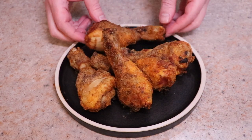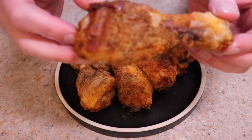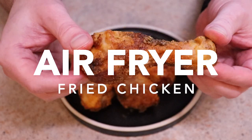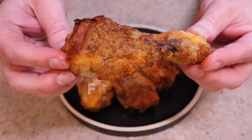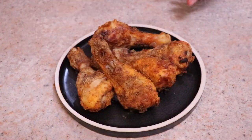All right guys, today's cook is the air fryer fried chicken, an all-time classic. This is a recipe I've been perfecting over the last 12 months for simplicity and maximum flavor. I know that you're going to be able to replicate it and I know that you're going to absolutely love it.